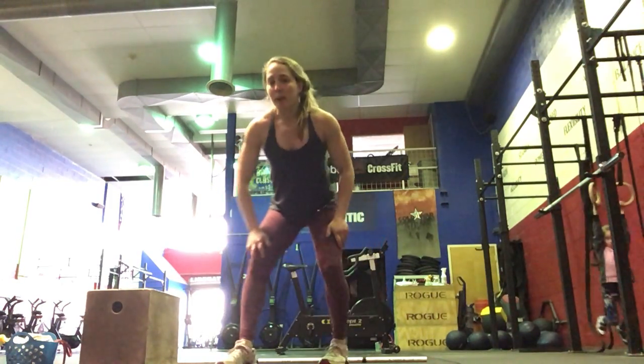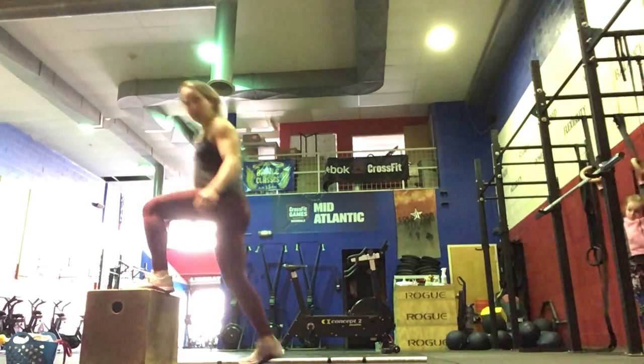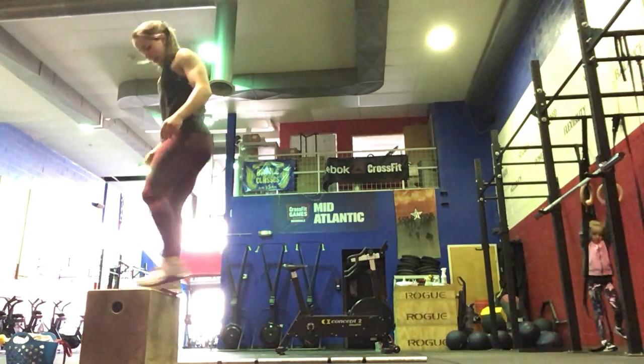Then we're going to do 10 step-ups to the box — 5 on each side — just stepping all the way up, right and then left.